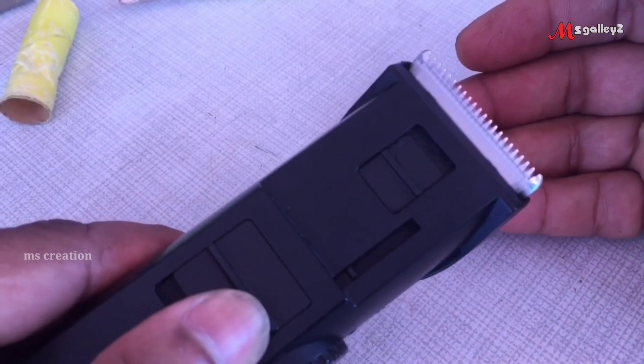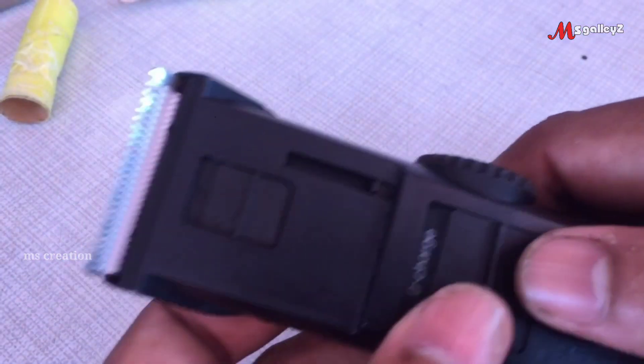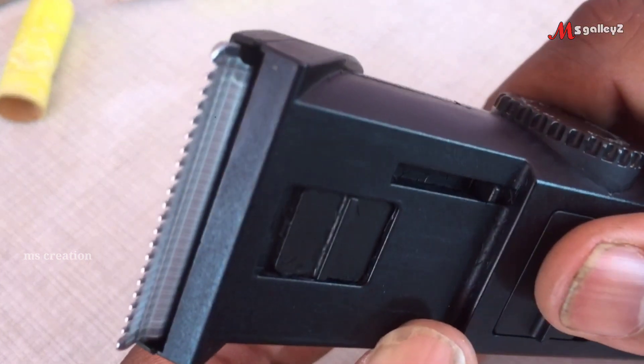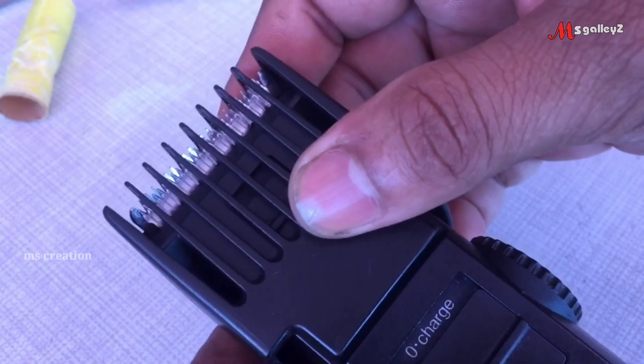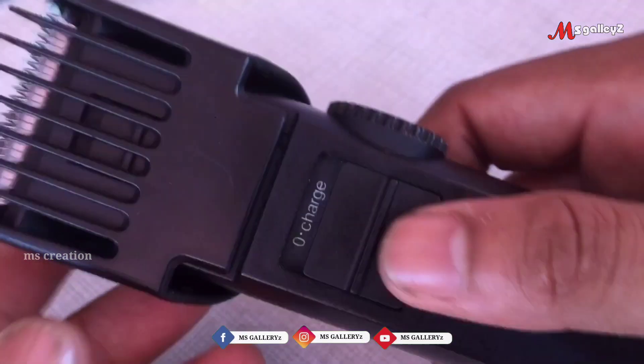We are able to use the battery and the fitting. We are able to use the trimmer with the battery changed.